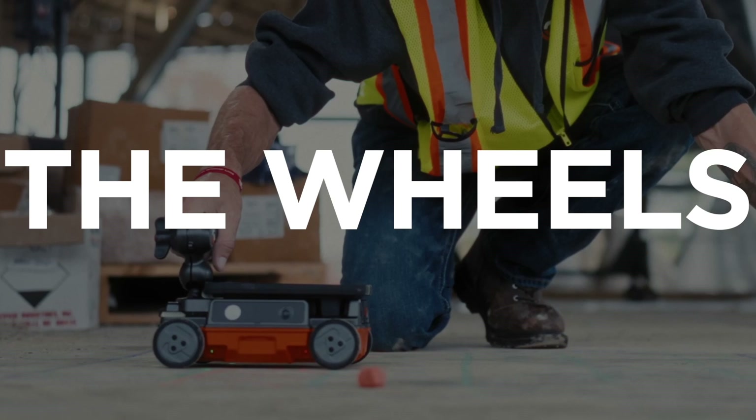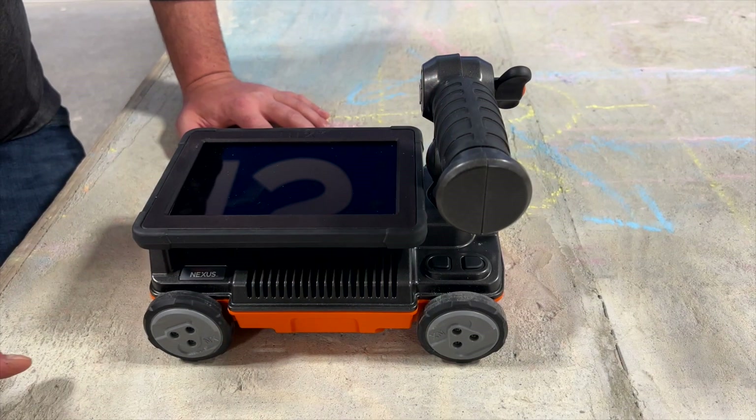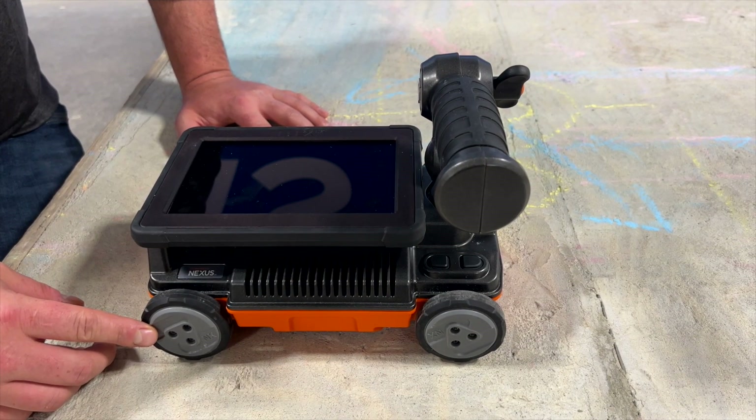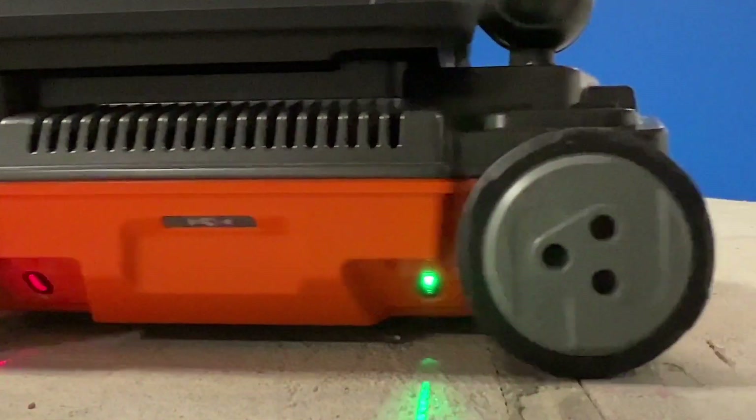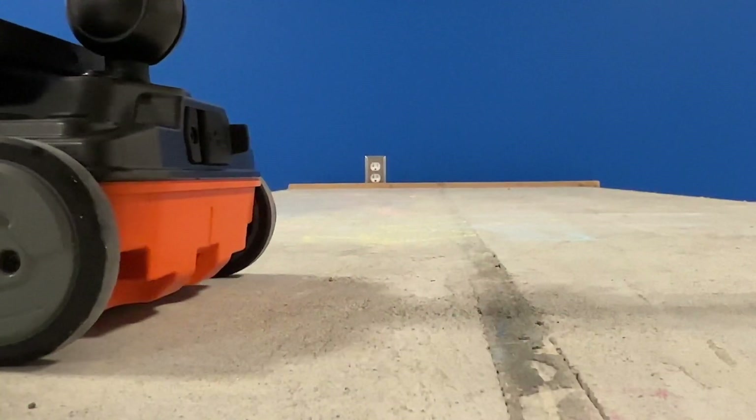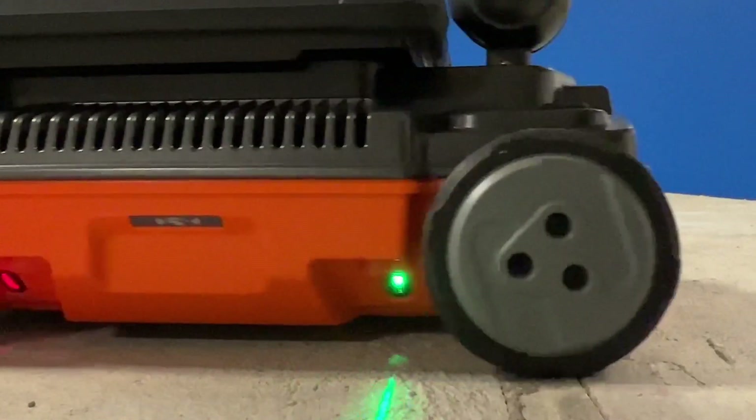Next, let's talk about the wheels. The Flex NX has four user-replaceable wheels which feature integrated high-resolution encoders. The wheels and encoders accurately track distance and raise the antenna to the optimal performance height.